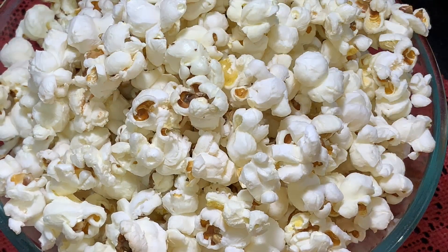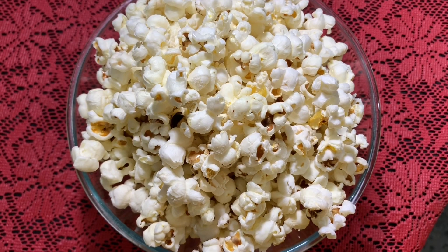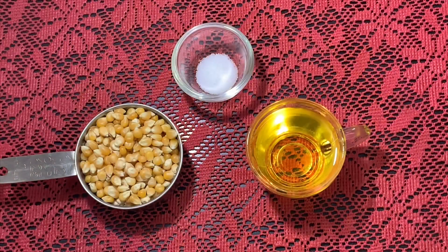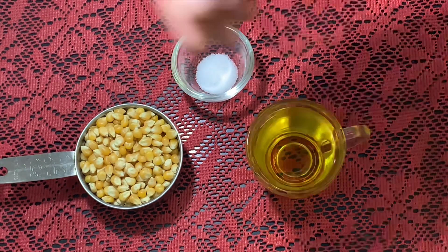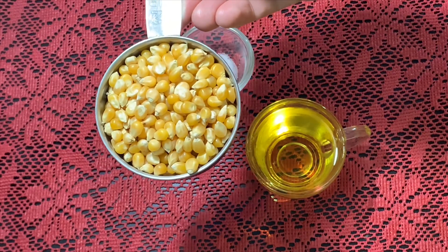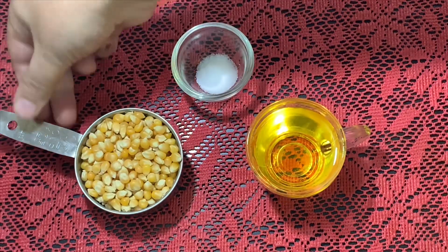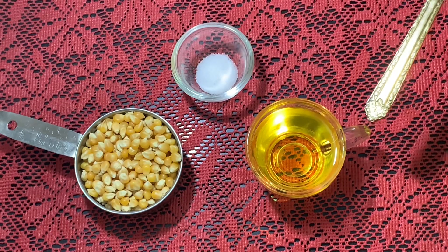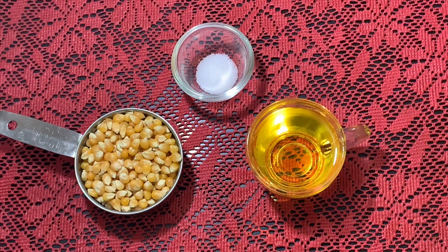For making these popcorns, I have taken corn kernels — around half a cup. These are dried pop kernels. And salt — I have taken half a teaspoon — and oil, around four tablespoons.